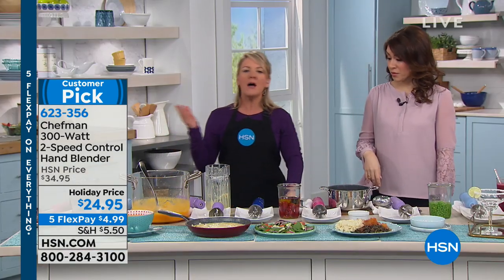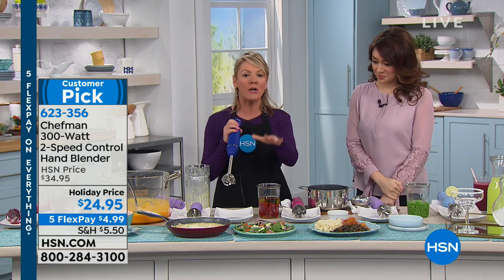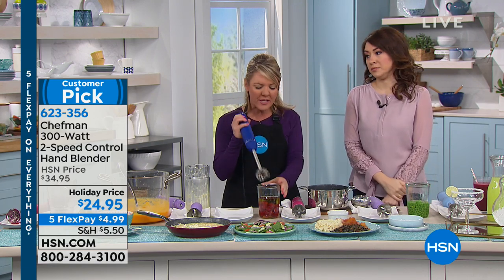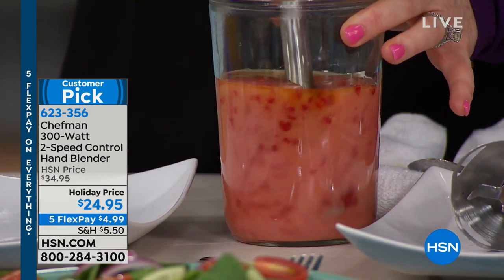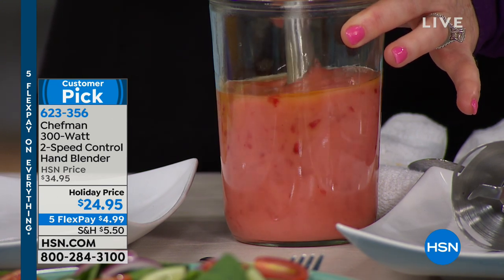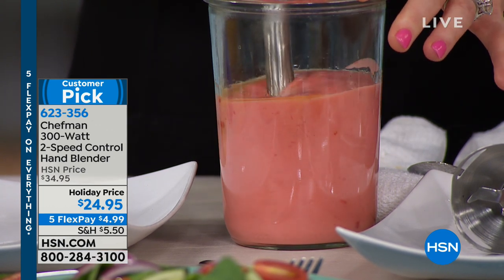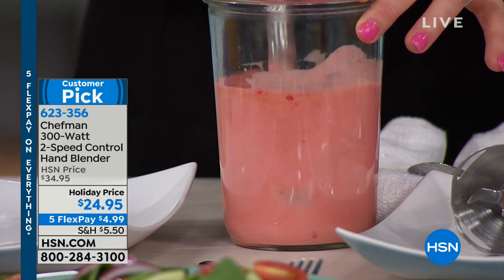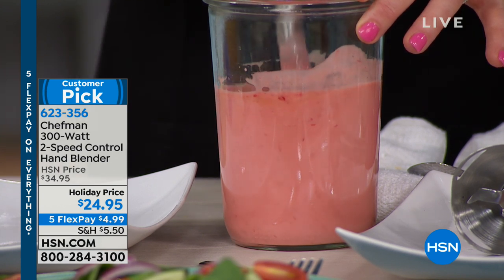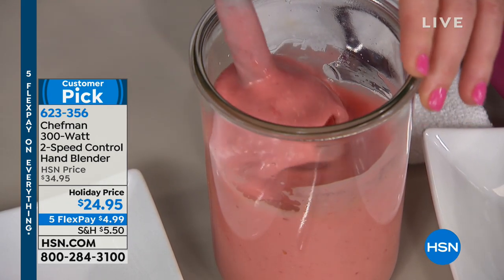A lot of people say immersion blenders are cool, but how much would I really use it? Smoothies, soups, eggs, salad dressings. Oh my gosh, the things they put in salad dressings — there's really no need. I put in an equal amount of oil and vinegar, you can use any acid with your oil, and I added some raspberries because I want a rich, creamy dressing with a little antioxidant, fiber, and a little healthy in it. I can make it myself in 15 seconds.